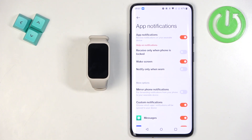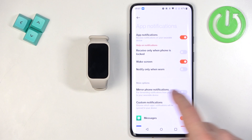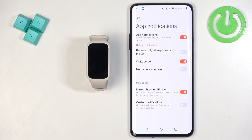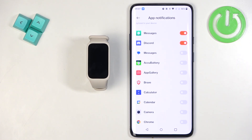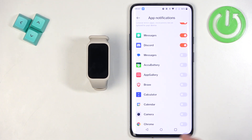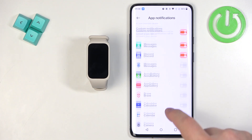Next, there is Mirror Phone Notifications — when enabled, the app mirrors notification settings from your phone and applies them. You can also enable Custom Notifications, which opens a list of applications on your phone so you can turn notifications on or off for specific apps. For example, if you enable notifications for Brave, any notification from Brave will be forwarded to your smartband; if you disable it, notifications stay on your phone only.